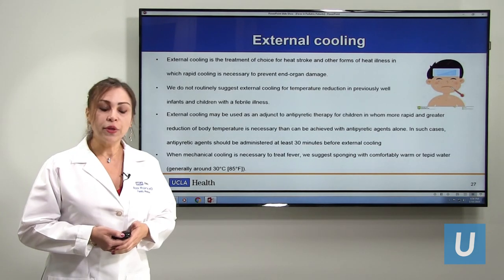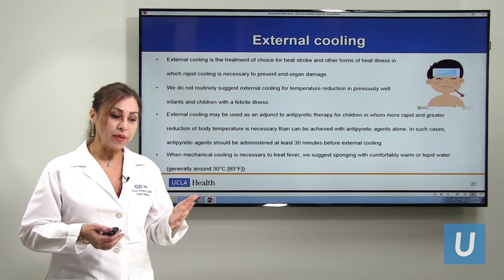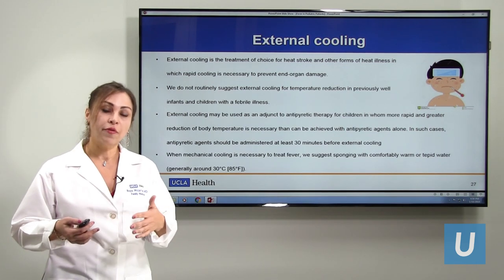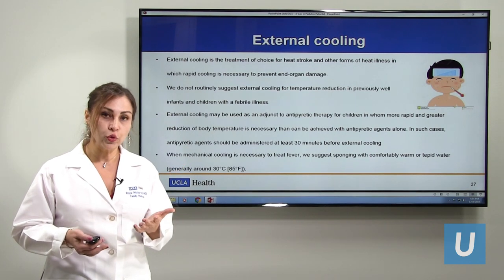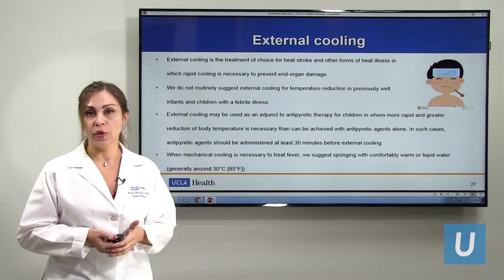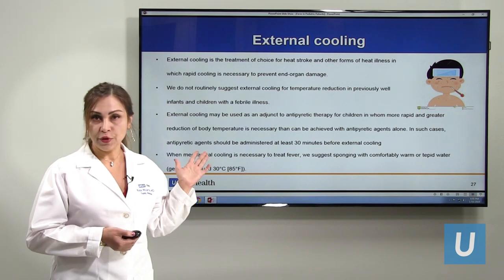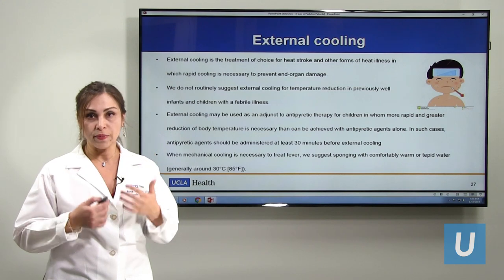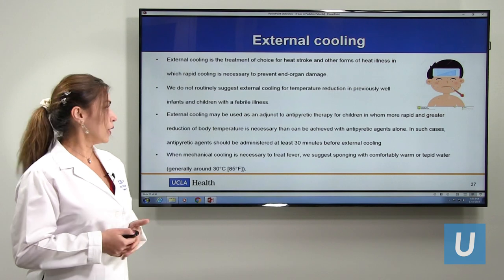For external cooling, we don't recommend it for fever — only for hyperthermia. Sometimes kids can have both fever and hyperthermia, and if hyperthermia is suspected, cooling can help. But for plain fever, we usually don't do that. If you do want to use cooling, you have to give medicine 30 minutes before the cooling, and then after 30 minutes you can apply it. We recommend using water only — some parents use alcohol, which is very dangerous as it can be absorbed through the skin. If using water, use it at around 85°F.